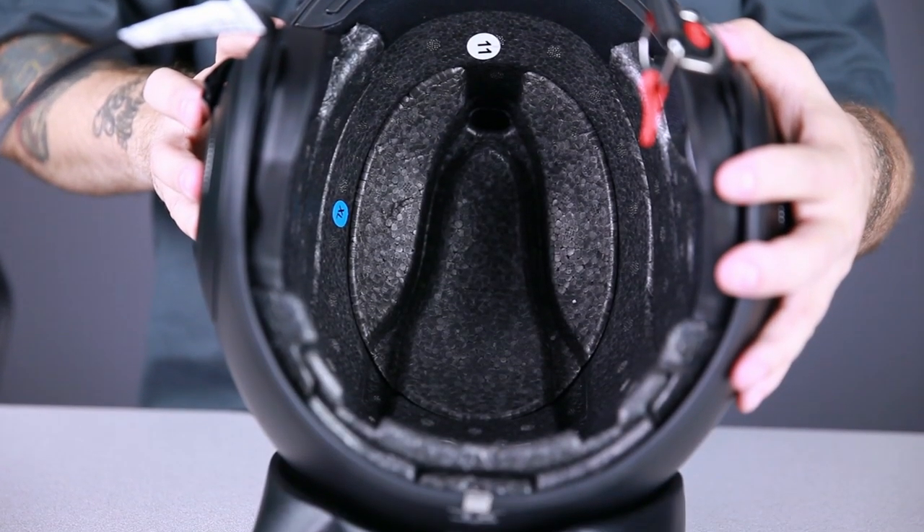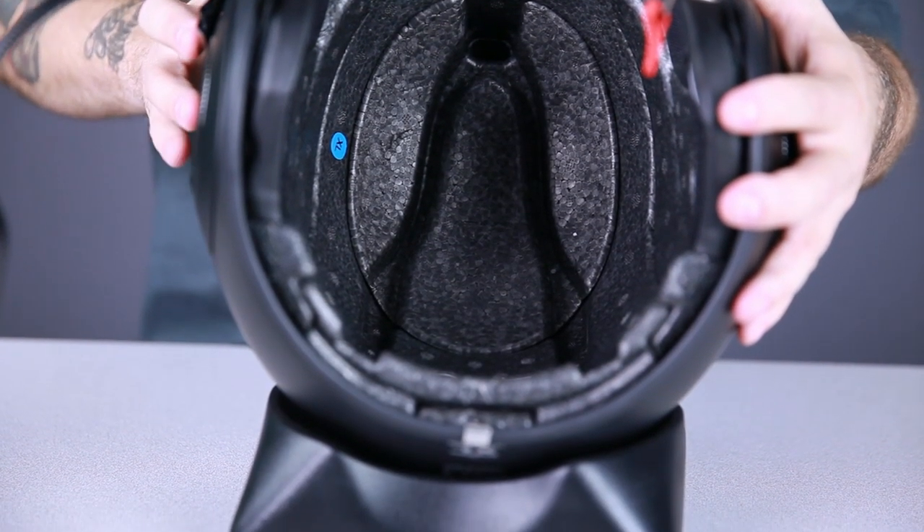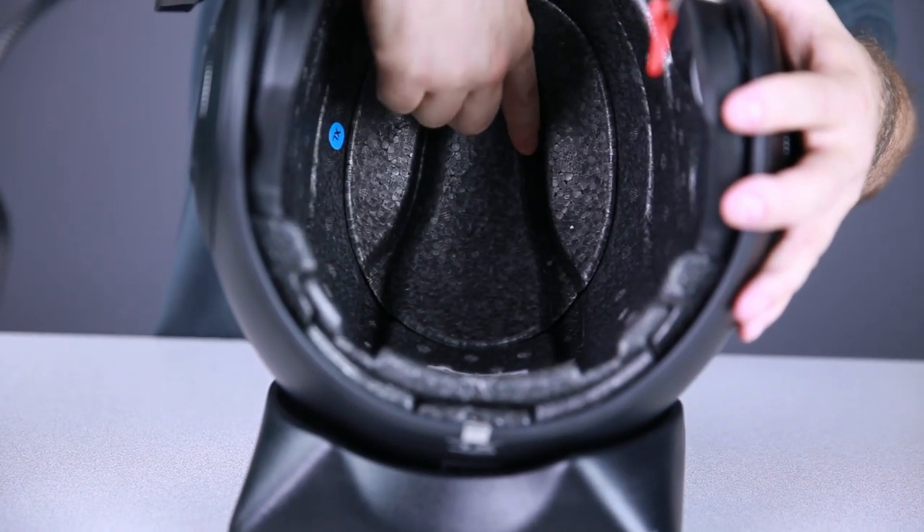These deep channels in the EPS liner perform two functions. The first is added protection — these deep channels act as sort of a crumple zone for added impact absorption in a crash. They also promote dramatically increased air flow throughout the helmet.